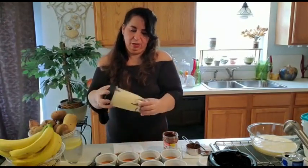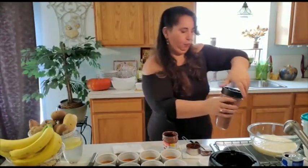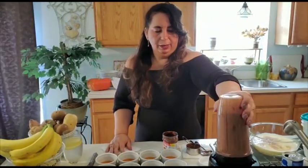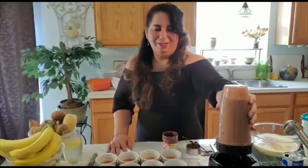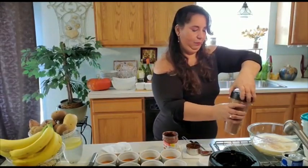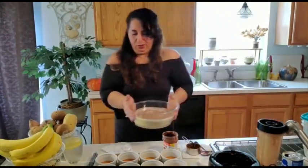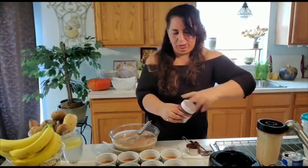If you have a larger Ninja blender, that will be awesome — you can do it all in one. Pour some out of this and blend everything. It's already all blended, but I want to really blend it well, because I want the Nutella to just melt into our custard. We're going to pour it in with the rest of the mixture and then whisk, because you want to mix the other portion of the custard that wasn't mixed in with the chocolate — so you want to whisk it really well.